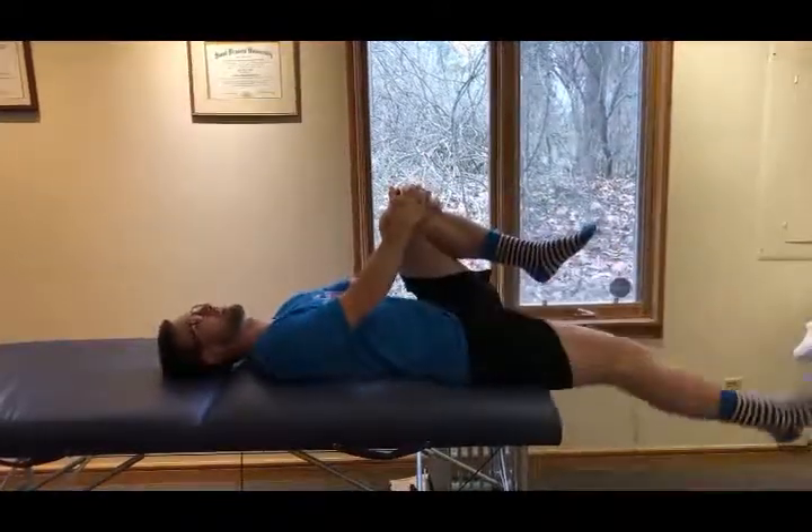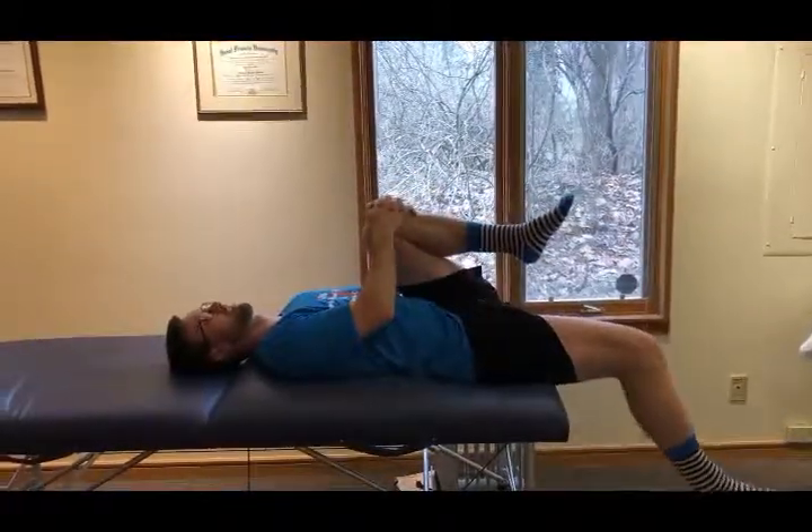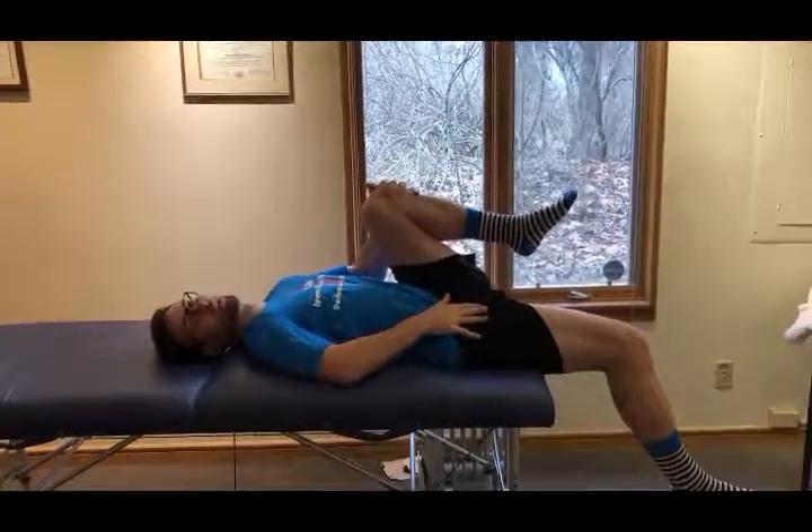I'll demonstrate this side just like this. Let the leg hang. You should feel a stretch right in here.